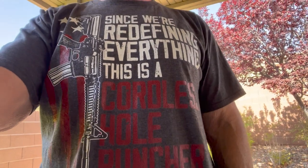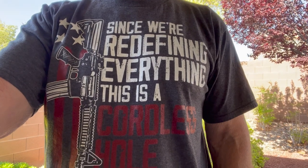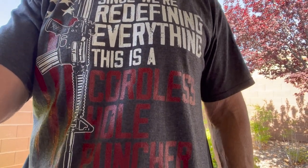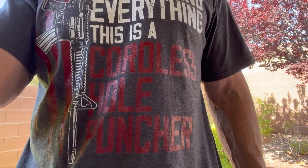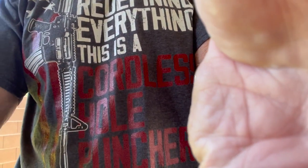Anyway, here's a new t-shirt my wife got me — thought it was kind of mildly amusing: 'cordless hole puncher.' All right, Pete, North Las Vegas, over and out.